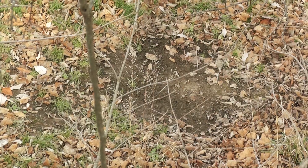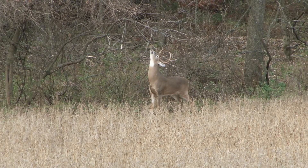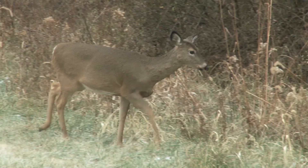A scrape, on the other hand, is when a buck tells his lady friends it's time to breed. Scrapes are an area of dirt that a buck has pawed out, typically under a licking branch, where a buck leaves his own brand of cologne to let those lady friends find. Once a doe finds that scrape and comes into estrus, she'll leave a little scent of her own to let them know it's time to tango.